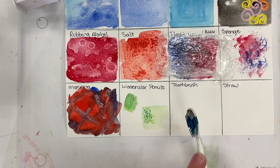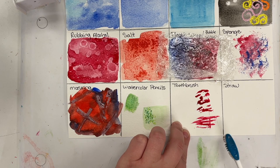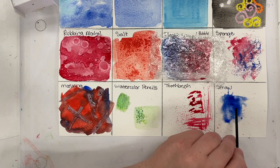Next up we have a toothbrush. Kind of like the sponge, it's just another object you can use instead of a paintbrush that applies paint in a different way to create texture. You can do a single layer, let it dry, and build it up. You can flick the bristles to get a splatter effect. And then the straw — apply some color with lots of water, and then blow through the straw to create little burst effects.